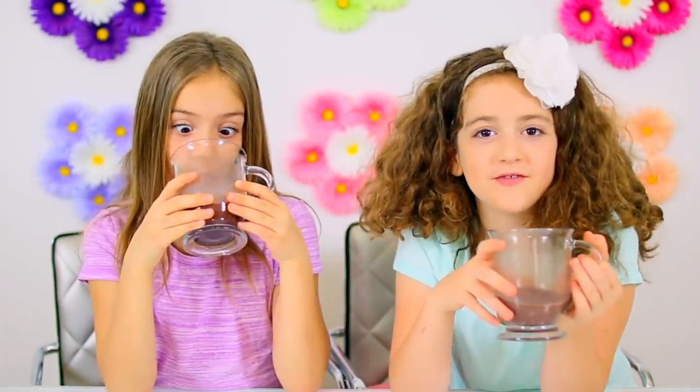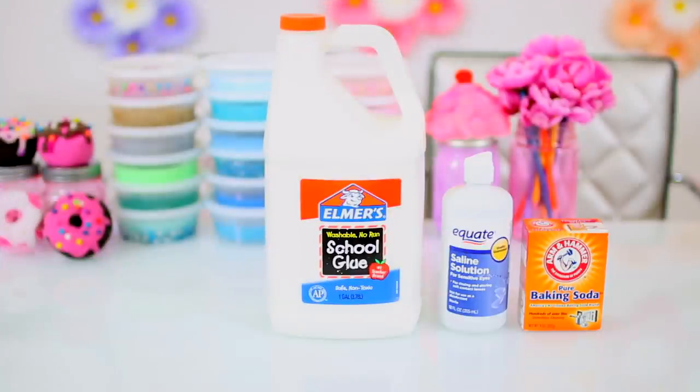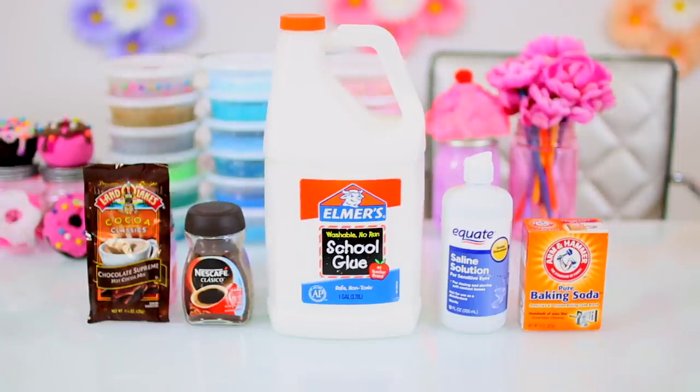For this craft you will need white PVA glue, saline solution, baking soda, instant coffee for the coffee slime, and hot cocoa mix for the hot cocoa slime.